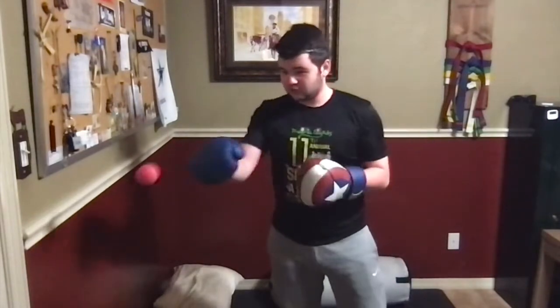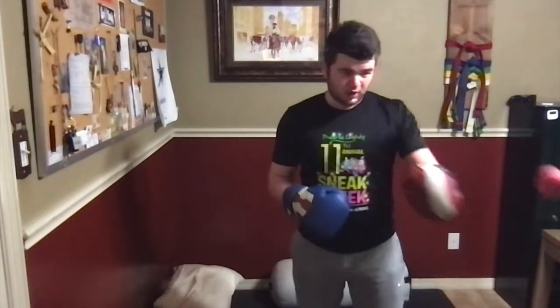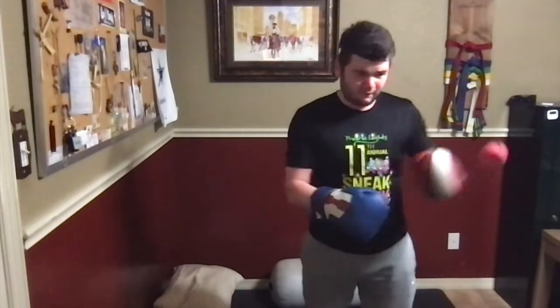Working out a bit so I don't look too terrible on the YouTube. And then yeah.